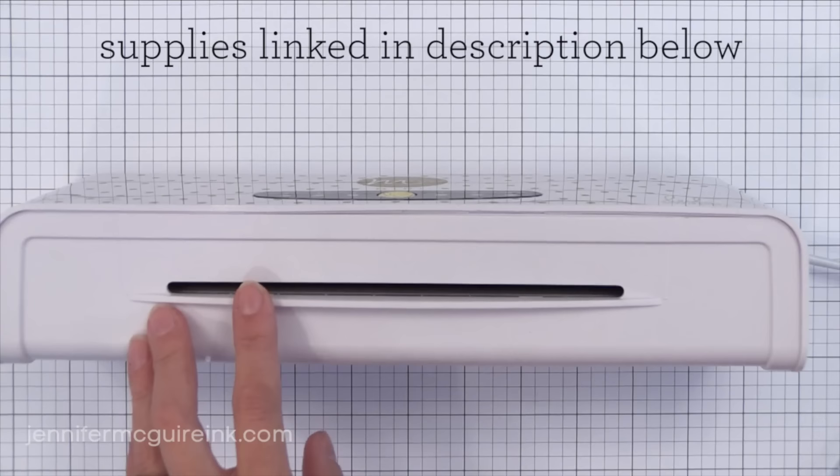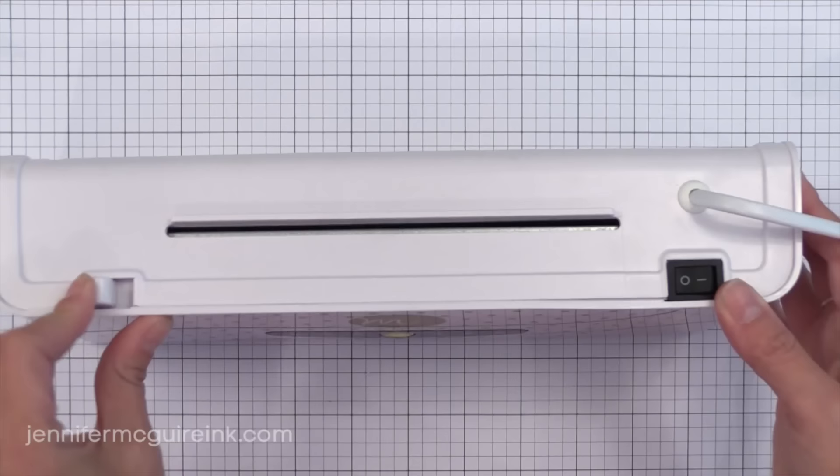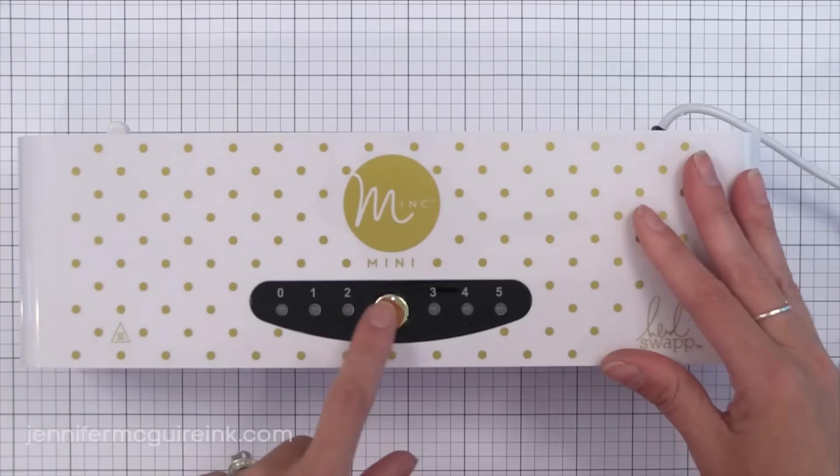The Mini costs less and takes anything 6 inches wide, which works great for card makers. The Mink machines heat up super fast — many laminators need to be left to warm up for quite some time, but this warms up quickly and lets you know when it's ready. There is a release switch on the back and of course the on/off switch. There are five different settings; you just push the gold button to turn to each setting, and it turns green when it's ready to go.